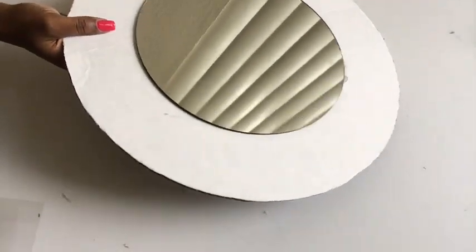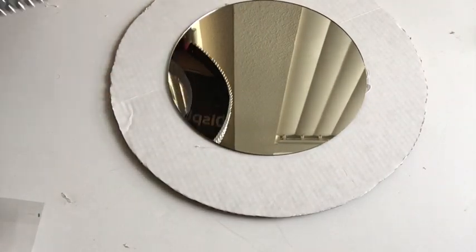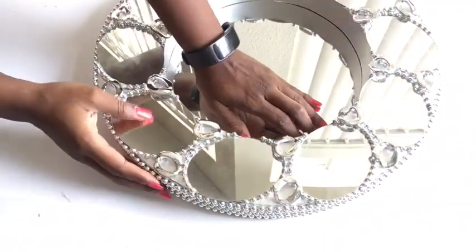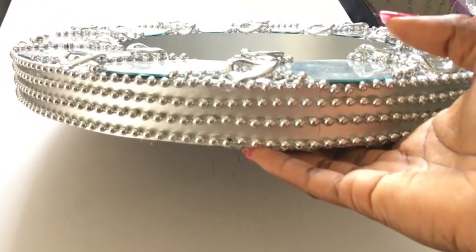Now I'm going to take the board that has the mirror in the middle and glue the design on top of it. I'll arrange and glue it in a way so that the board underneath will not show.